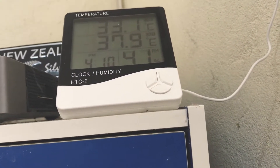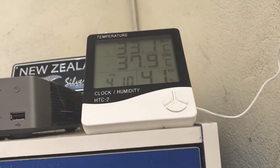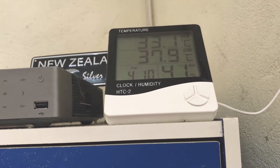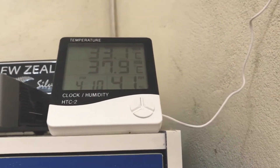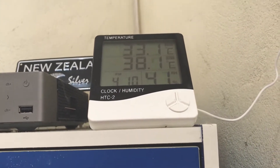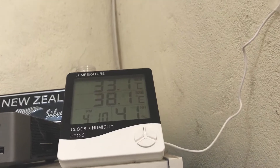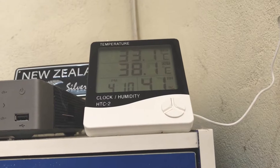Right now this device is measuring the current temperature as 38.2°, while my weather app shows 30°, so there's a slight difference. But it's still fun to have this device and measure the temperature yourself. It's pretty cheap — just do some research and get the cheapest one you can find. So far I'm pretty satisfied with it and I think you should get it too.